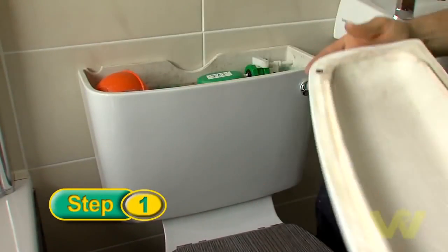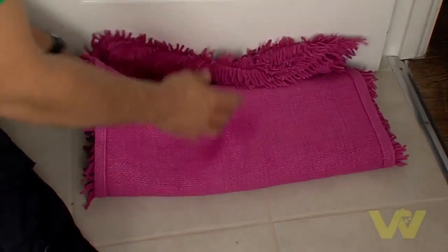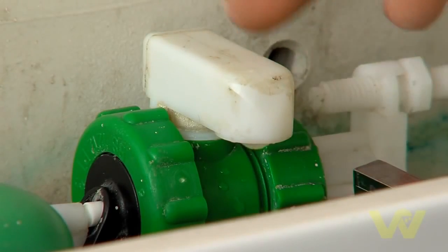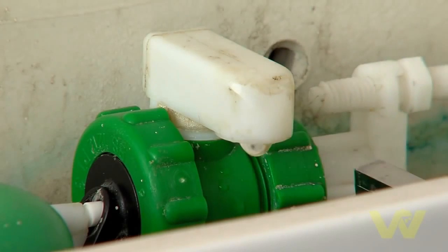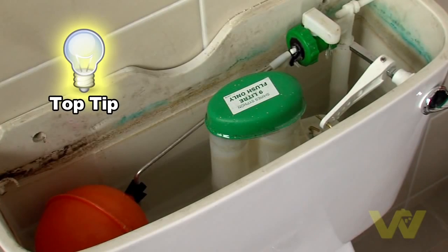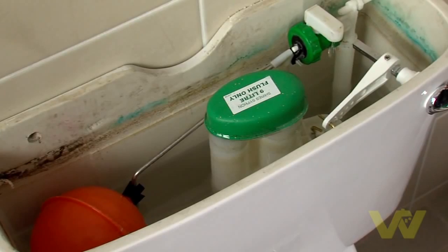Remove the lid from the top of the cistern and set aside in a safe place. The most common problem in a ball cock is it can be leaking from the seals. You'll know this by a constant dripping inside your cistern, or you could have water stains down the back of the toilet as the water flows through the overflow. Top tip: bring your existing ball cock and float valve to your Woody's DIY store and match up the new one to your existing one.